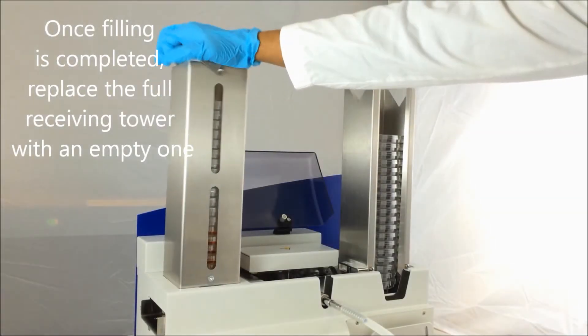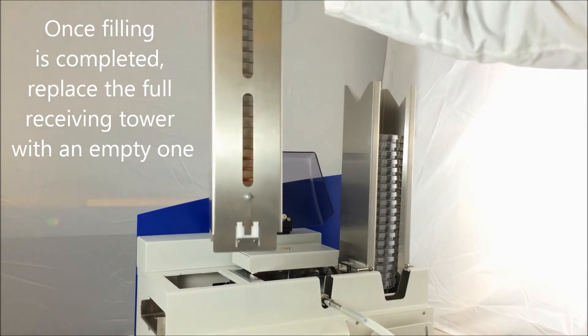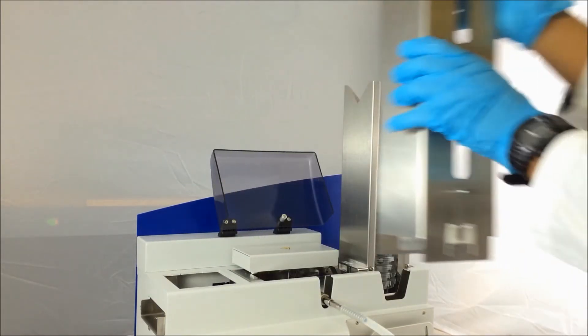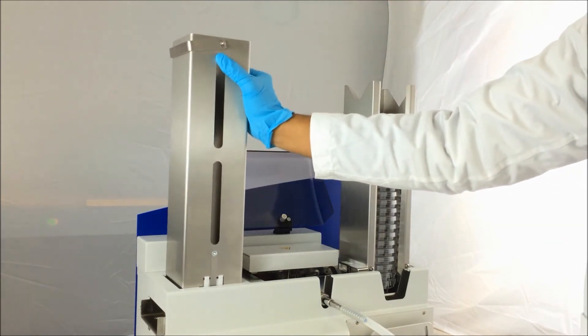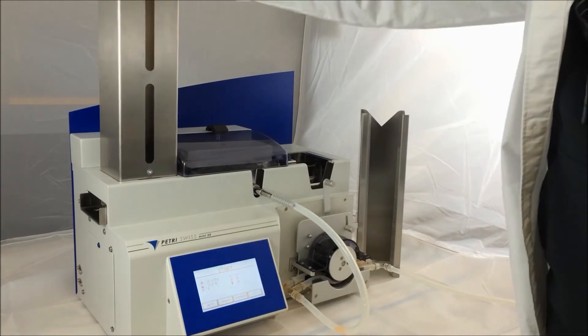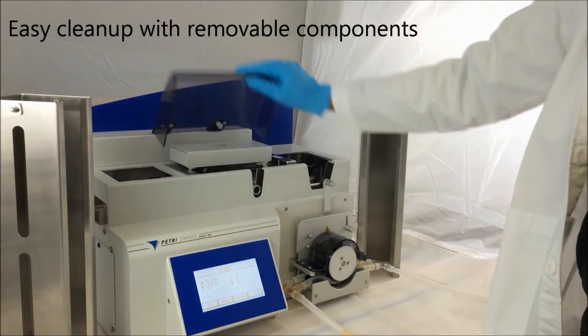Once filling is completed, replace the full receiving tower with an empty one to continue filling. Clean up on the unit is made extremely simple with easily removable components.